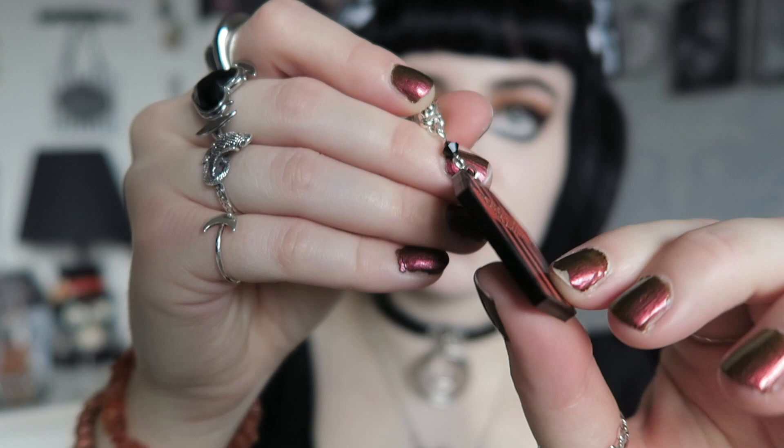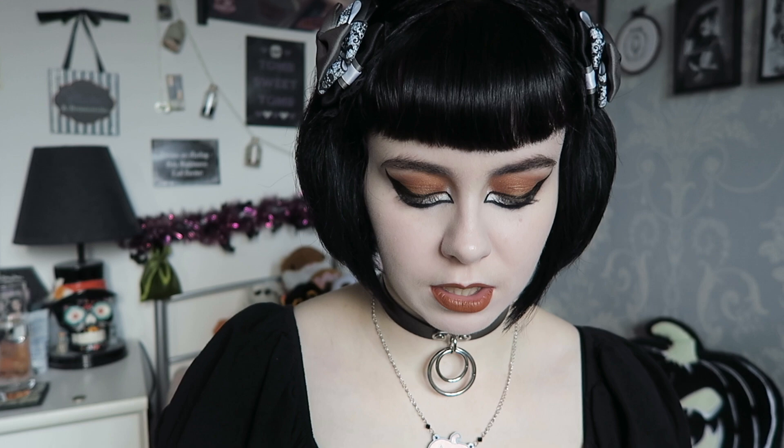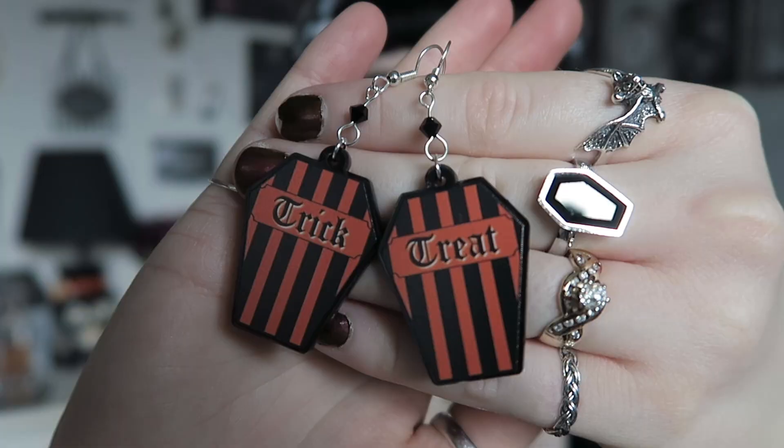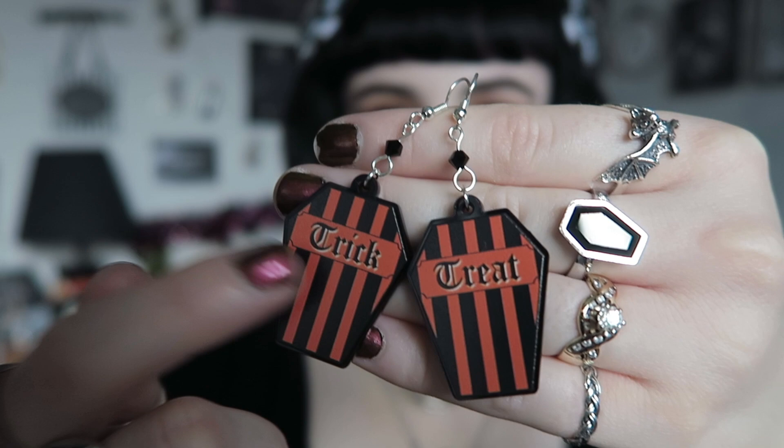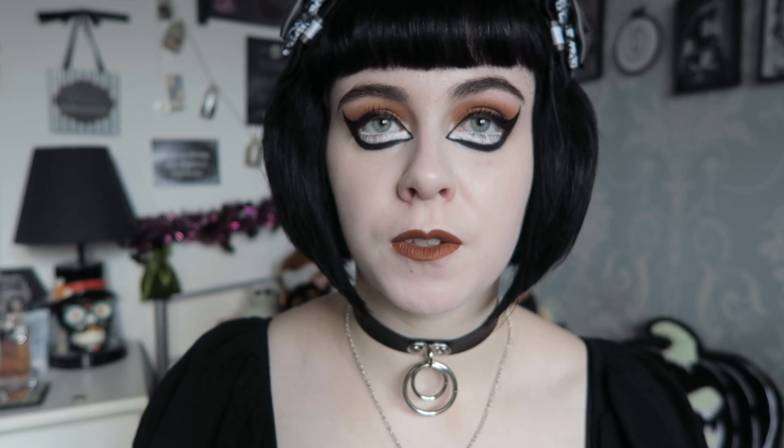Returning this year is also the trick-or-treat coffin necklace — again acrylic, printed on, perfect if you love stripes. That one also has matching earrings. The earrings are the same size — perfect if you love chunkier statement earrings, but because they are acrylic they're very lightweight so they won't pull down on your ears. These have silver plated fish hooks, but I'll also have options for stainless steel hooks and stainless steel hoops — so three choices available for the earrings.